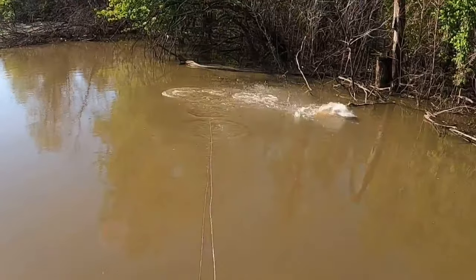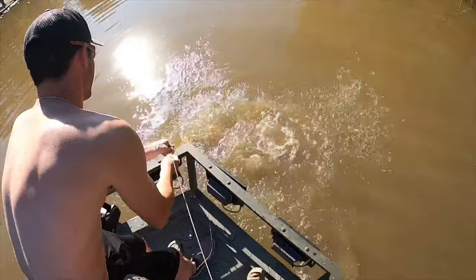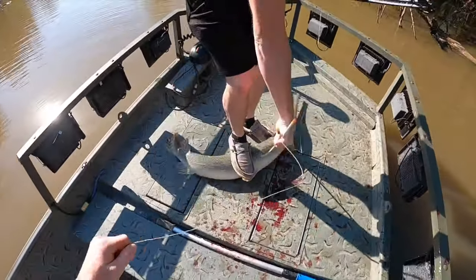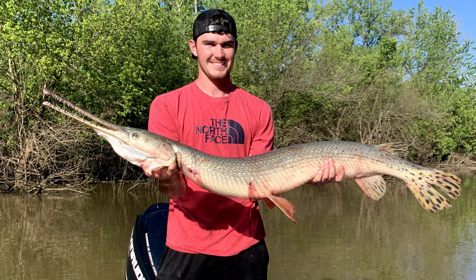Next we're gonna have your longnose gar. Just like the bighead carp, the name is very obvious — it's gonna be a gar with a long nose. These fish have exposed teeth, so watch your hands if you're gonna be handling them when bowfishing. They're very scaly fish — their scales are ganoid scales, so they do not overlap. Basically armored scales. It's gonna be a longer fish, real skinny body, lots of scales, dark greenish color.